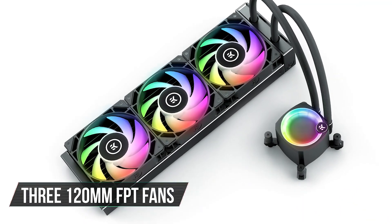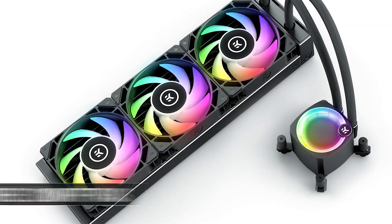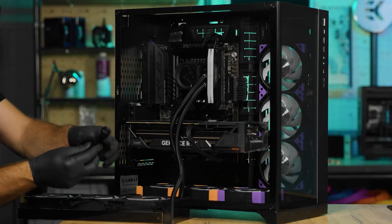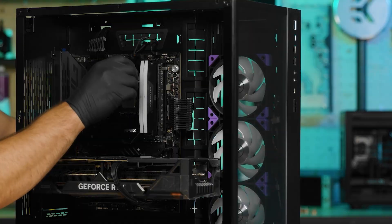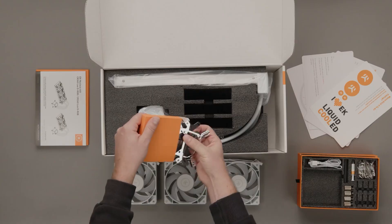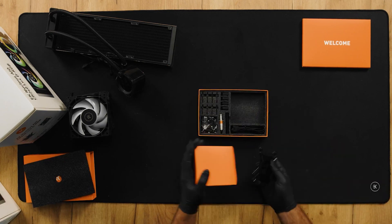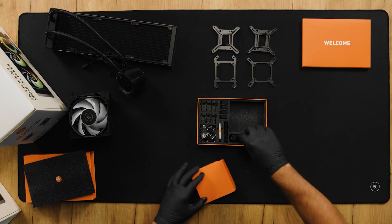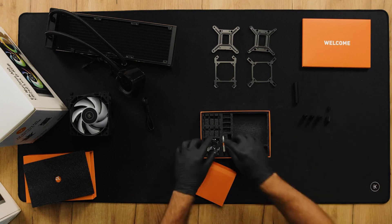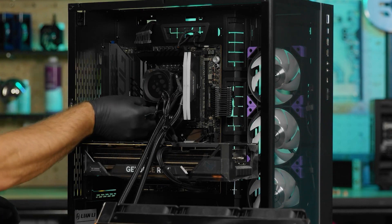For the fans, you get three 120mm FPT fans with plenty of ARGB lighting. All the wires for the fans connect to one daisy-chained cable, meaning there's less clutter. EK has nailed it in terms of looks and ease of installation. It supports AMD's AM4 and AM5 sockets, and Intel's LGA115X, 1200, 1700, 2011, and 2066 sockets, and installing it on newer platforms like Intel's 14th generation is relatively easy.